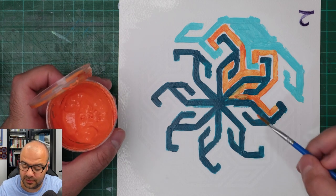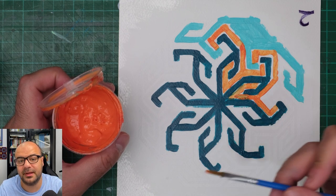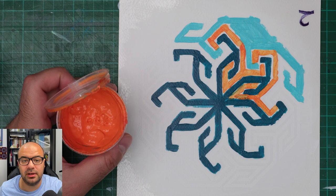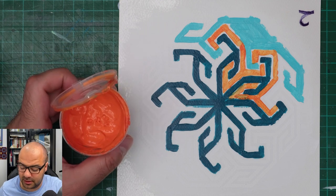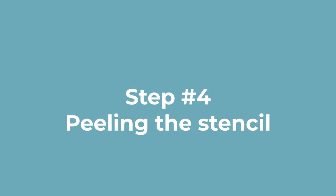Once the orange and the lighter turquoise parts are painted with the first layers, let them dry for a couple of hours and then go over them again with more layers until they are opaque enough. I think it won't take more than two layers for the light turquoise, maybe three or four layers for the orange parts.